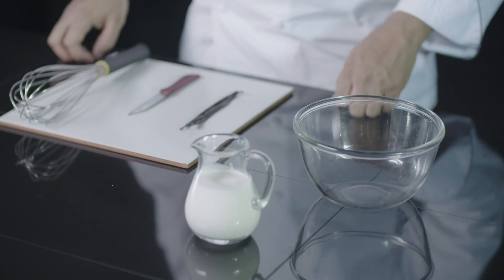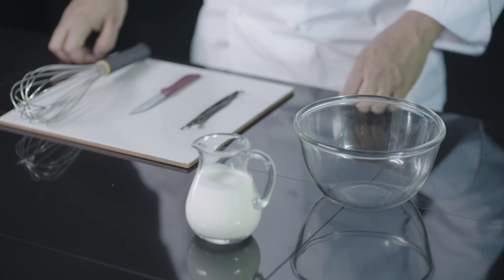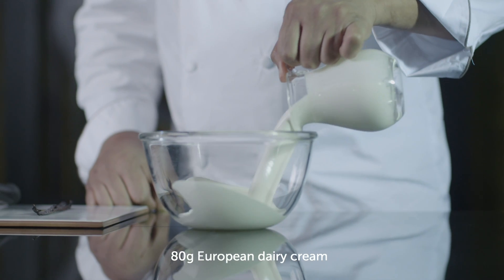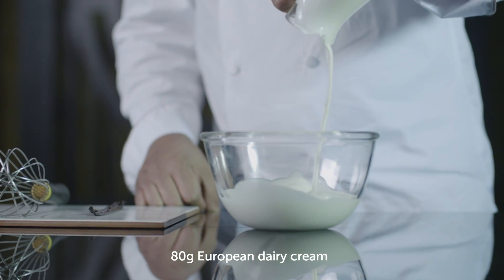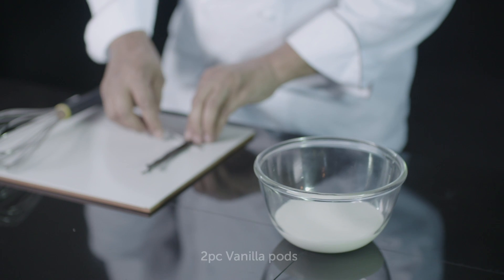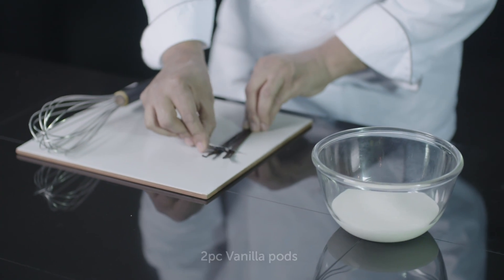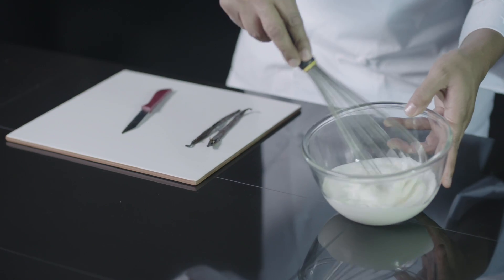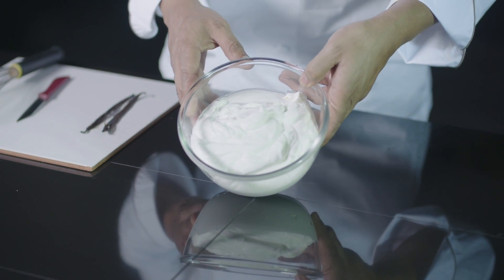The second step of the recipe, we will do the whipped vanilla cream. We will add the vanilla beans and whip it energetically until we have this result.